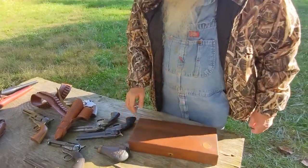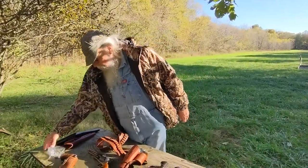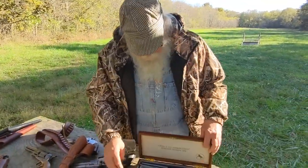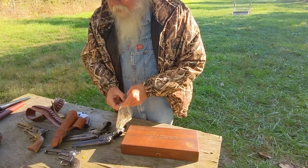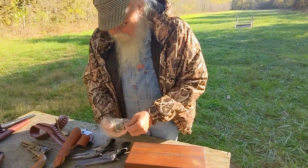Let's talk about cartridges for a minute — and the proper name for them is cartridges. The sure sign of an amateur who doesn't know what they're talking about is calling them bullets. The bullet is only the projectile portion of the cartridge; the cartridge has other components — the case, the primer, the powder, and the bullet.